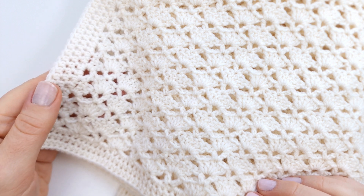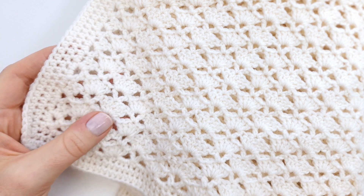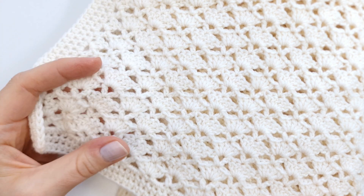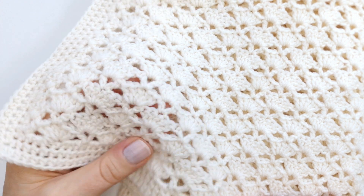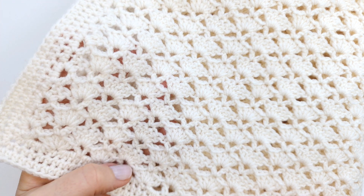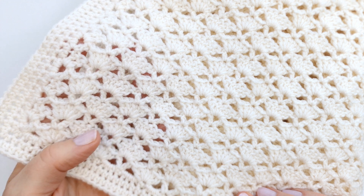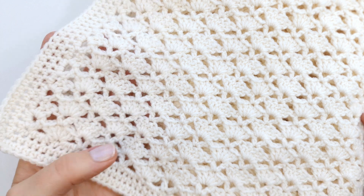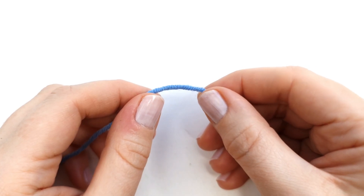Hello there and welcome to my channel, my name is Marie. Today I would like to show you how to crochet this beautiful fan stitch baby blanket. This classic stitch pattern gives a very lightweight and comfortable fabric and it's also really easy and simple to make. For this blanket I have used eight skeins of Drops Baby Merino and a size four millimeter crochet hook. With all that said, let's just get started.